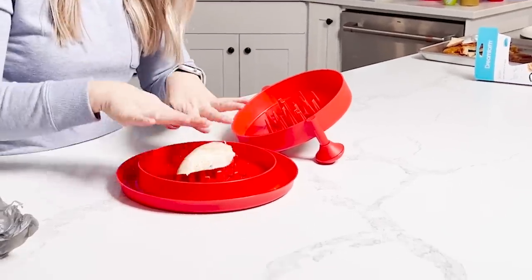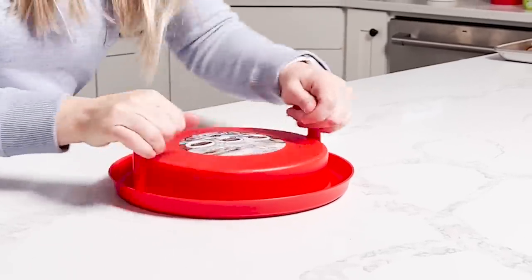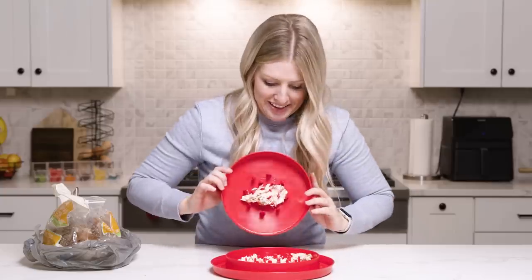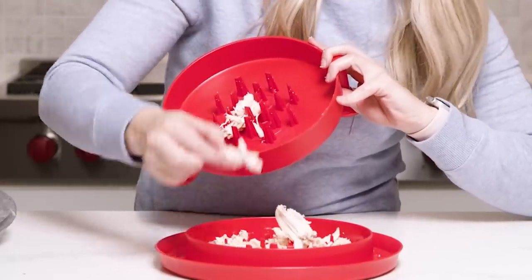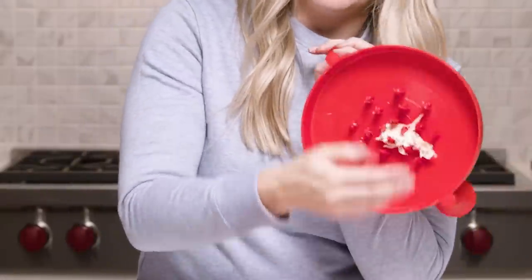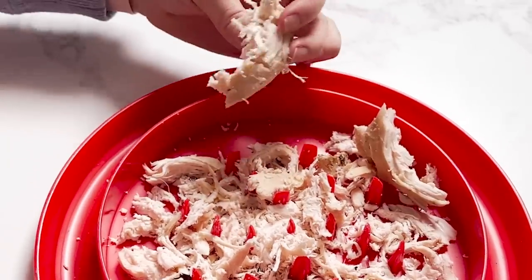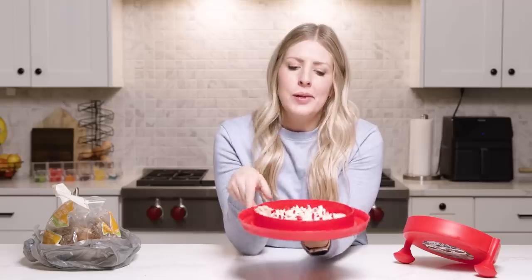Luckily I have some chicken that needs to be shredded. Nice, sturdy chicken breast. From the video they just pushed it down, pushing down and twisting. Some of it shredded, some of it just got caught. Going all the way around — it's a little better, but we're still having issues with it getting caught on top and the sides. It's not shredding well. Compared to my bear claws, which I use all the time, I personally highly suggest the bear claws. They take up less space and they actually work. I recommend saving your money.